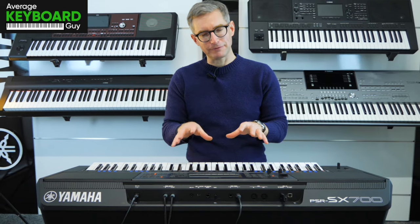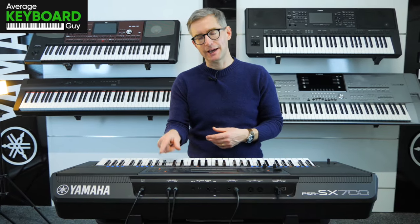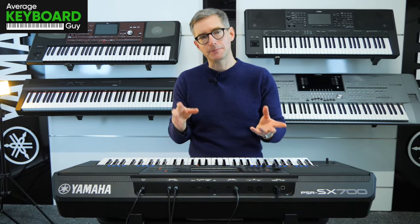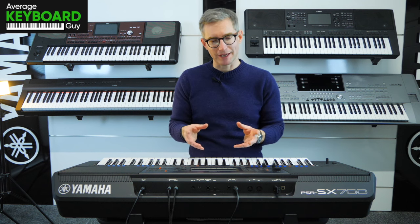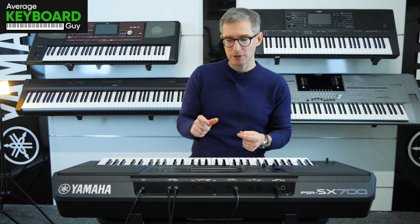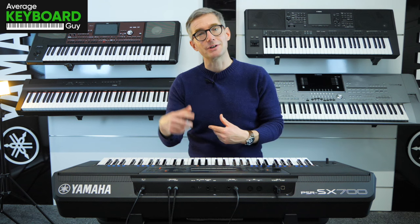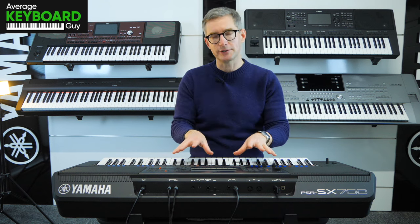Hi there. I've been having a little bit of fun with the string sounds here on the Yamaha PSR SX700, particularly in combination with the piano. There are a few ways that you can make them sound particularly good. This tip is going to work no matter if you've got an SX700, a 900, a Genos, or a Genos II as well. This operating system is common.